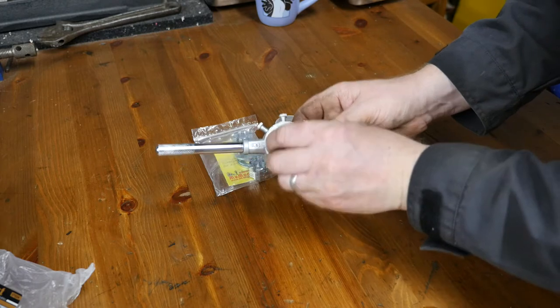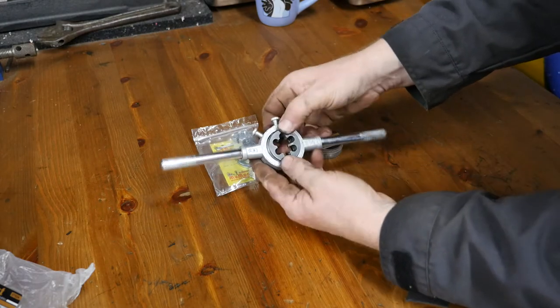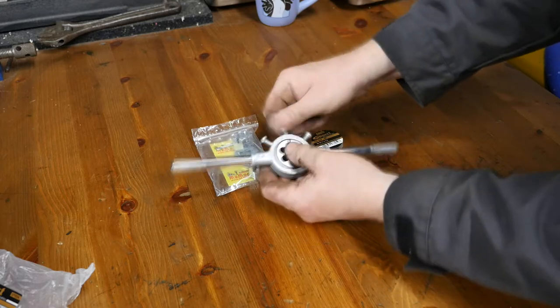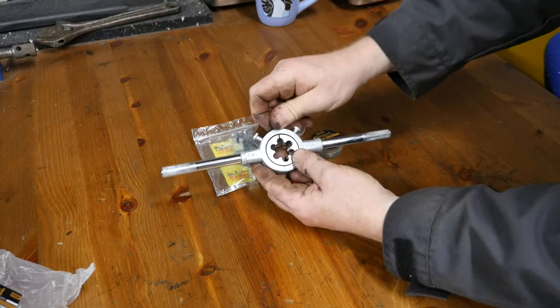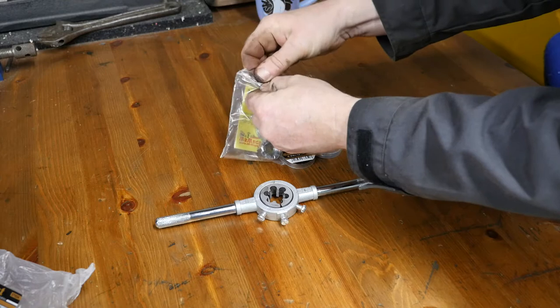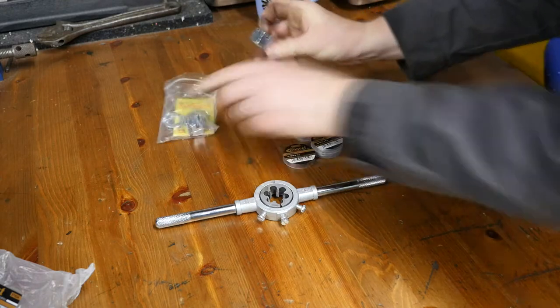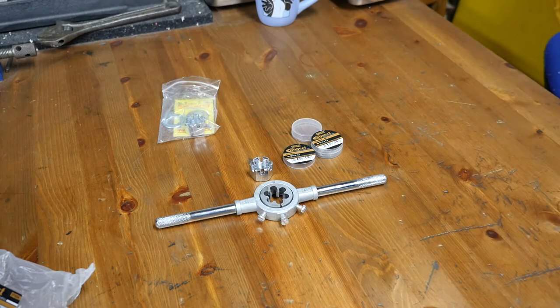I've gone very cheap and budget on these because proper taps and dies are extortionately expensive. The die holder was only £14.83 and I've bought a couple of M18 by 1.5 dies for £12.80. I've also bought a couple of M18 castle nuts with washers and split pins, which were £9.95 for the pair.